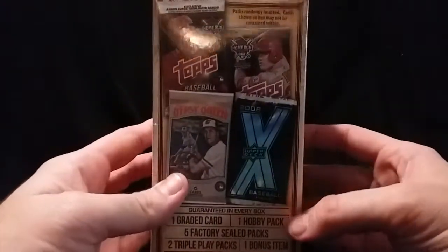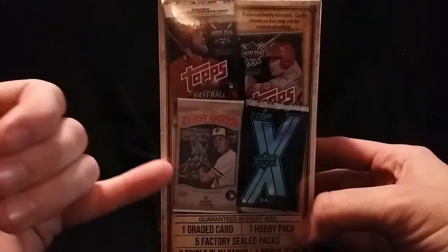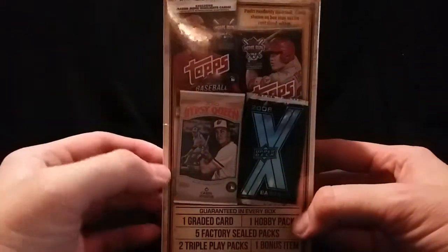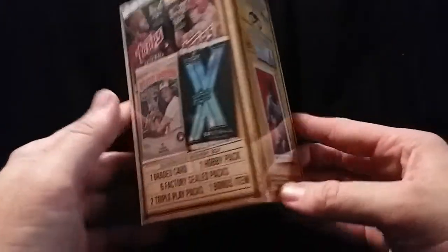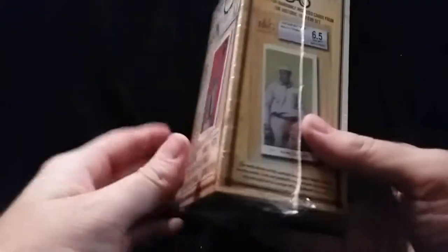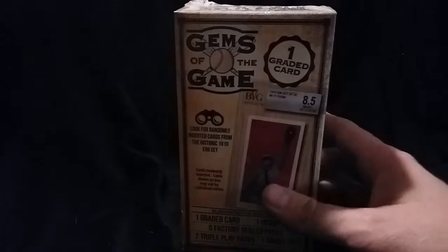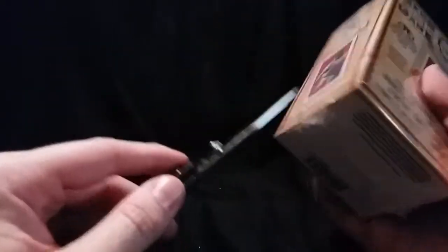I kind of doubt I'm going to get anything that's on the covers here. Here's an idea of what they mean by factory packs — some Topps, maybe Gypsy Queen update, who knows. The only thing out of this whole thing I'm not really looking forward to are the Triple Play packs. That's just in my opinion kind of junk cards, but who knows. Anyway, let's go ahead and get started.